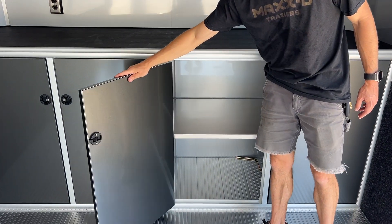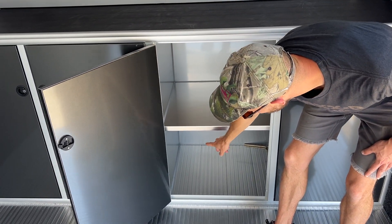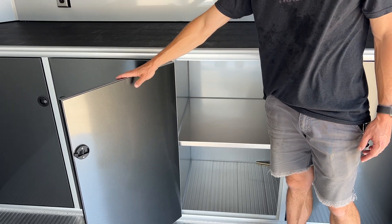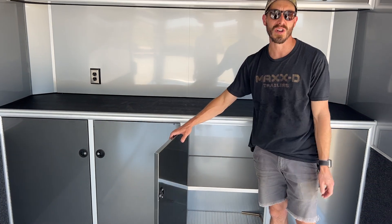We went ahead and added a winch plate. It is mounted underneath these front box compartments, so if you ever want to add a winch, it's already set up to do that.